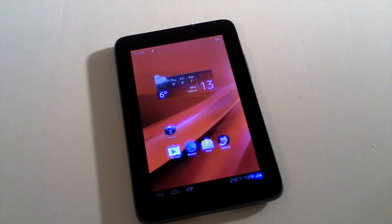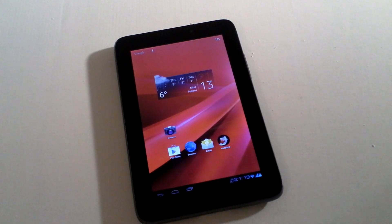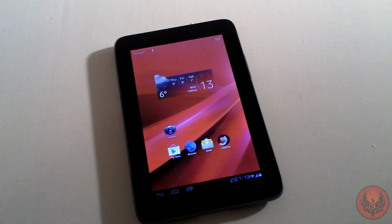Hi guys, D900man here and this is our full review of the Vodafone SmartTab 2 7-inch version. Just to give you some specs if you didn't watch our previous unboxing and first look video: this can be bought from Vodafone either as a pay-as-you-go device which will cost you £149, and in that £149 you get 500MB worth of data for 60 days.